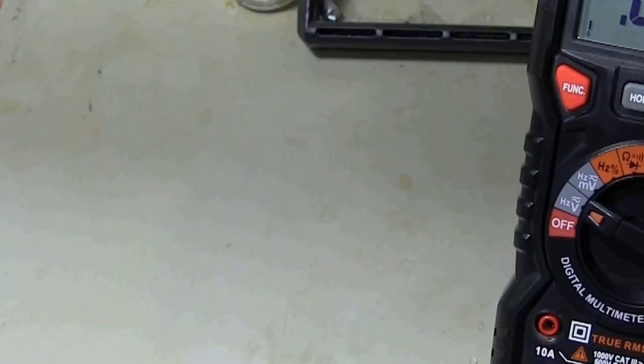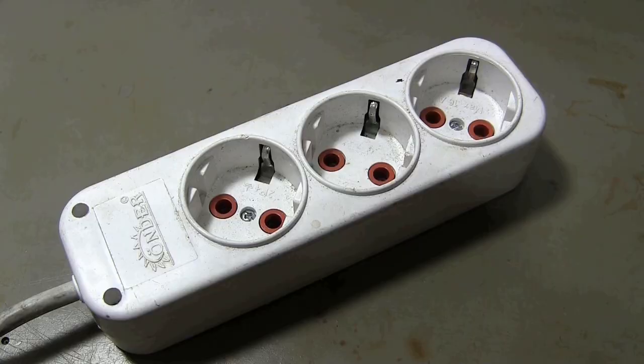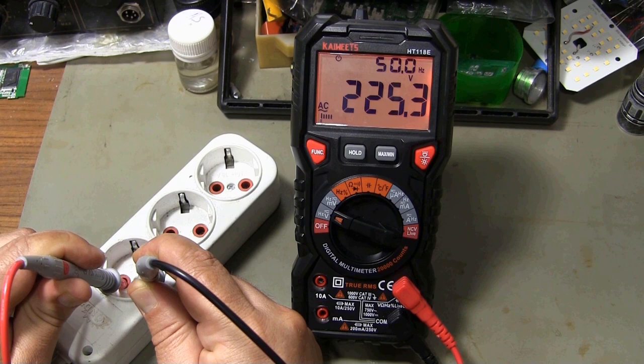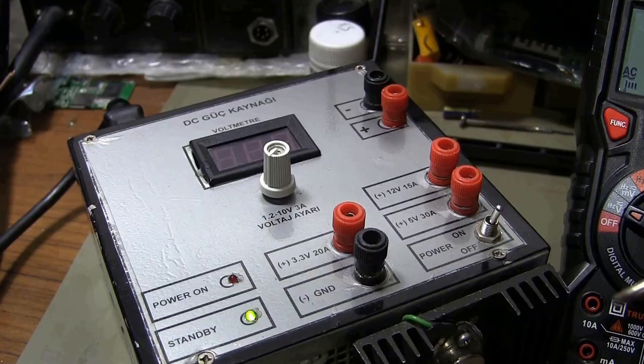You can measure true RMS AC voltage up to a maximum of 750 volts. When measuring voltages above 80 volts, the screen changes color, informing us that a high voltage measurement is being made. It is a nice feature that it also shows the frequency on the same screen during AC voltage measurement.